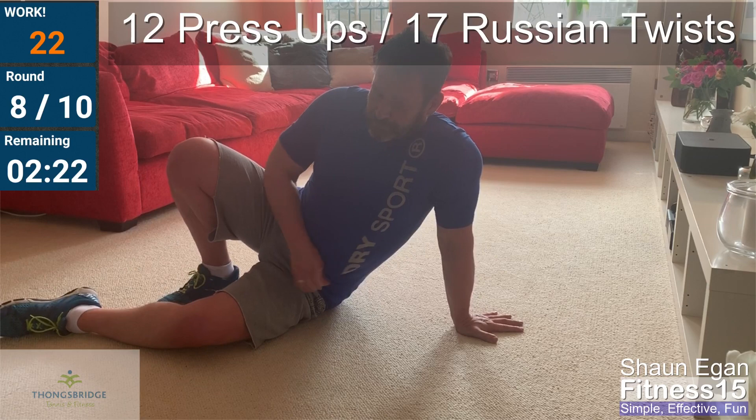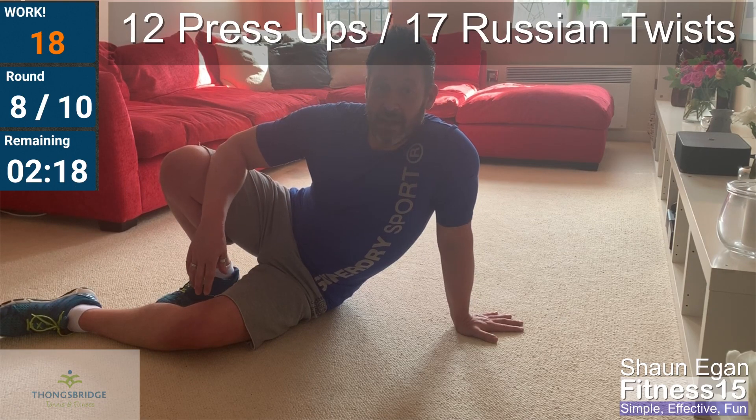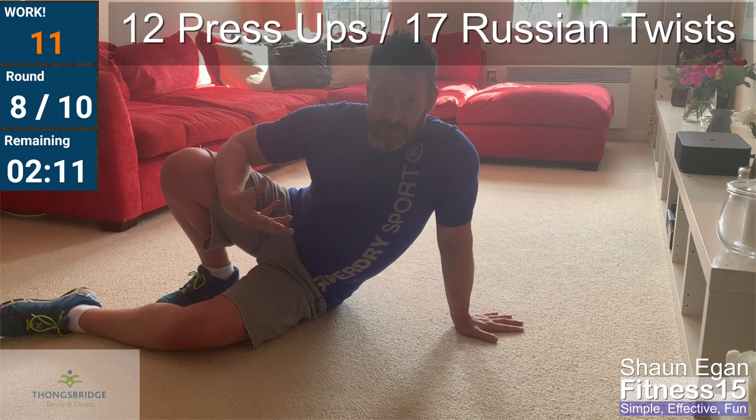Two minutes left. Twenty seconds to recover. We've probably got this in the bag. It's taking longer to complete each set now, so there's less recovery time.